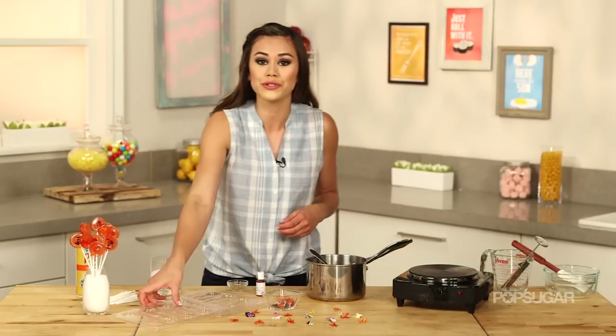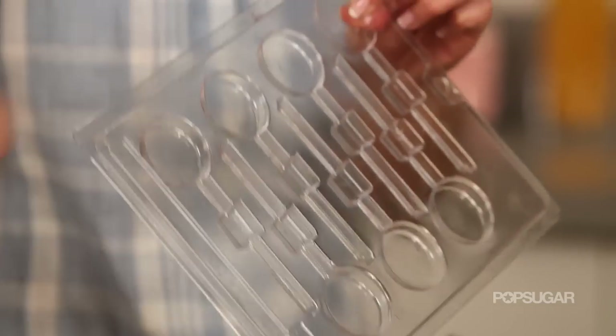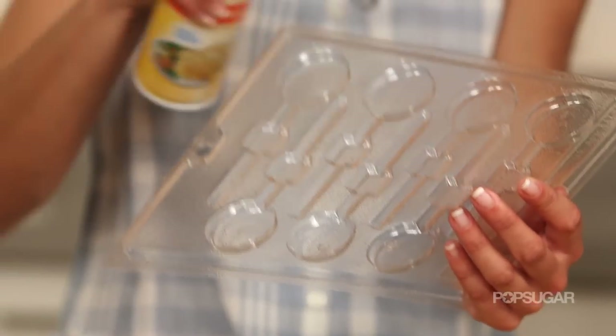Then we're going to pour these into candy molds. You can find these online or at a baking supply shop — a perfect little shape for the lollipop. Before you fill your mold, you want to lightly spray it with nonstick cooking spray.